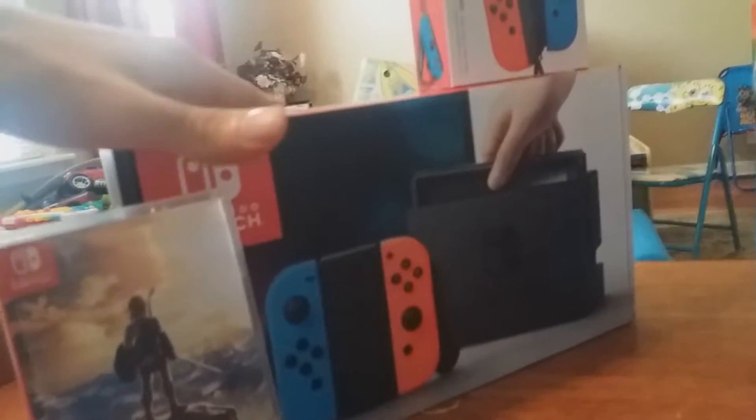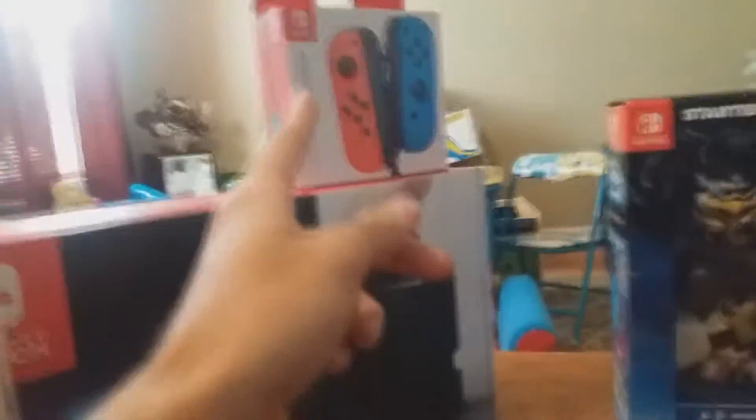So we got all the cheap guys we got at GameStop — and we got the Zelda, the Switch, blah blah blah. Everybody knows about Zelda, I'm not gonna unbox this. Everybody's done it. We're gonna move on.